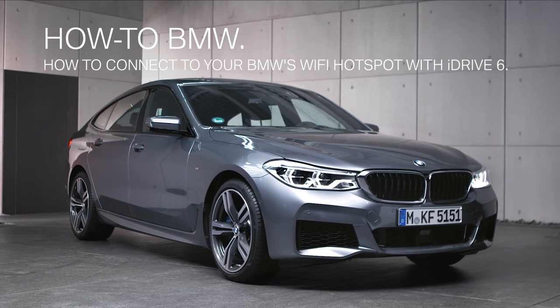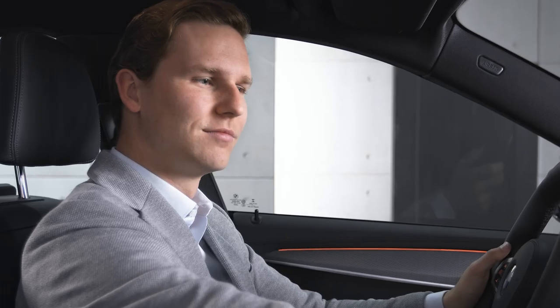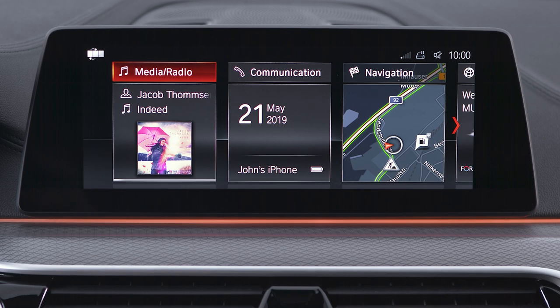The BMW Wi-Fi Hotspot grants you internet access on the road without drawing on your mobile data volume. In BMWs with iDrive 6, if you want to connect a mobile device to your optional Wi-Fi Hotspot, please go to the Mobile Devices menu.